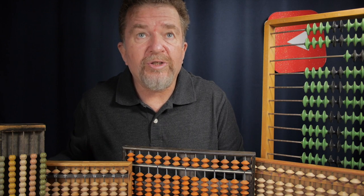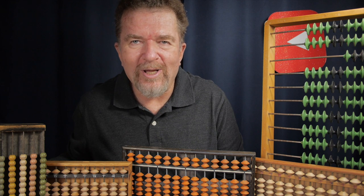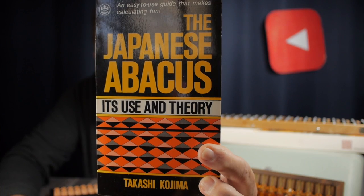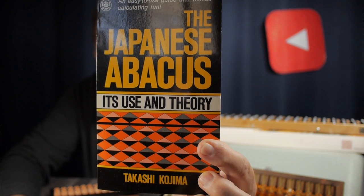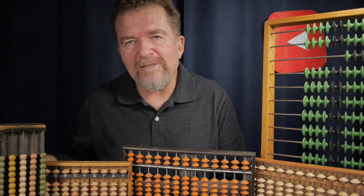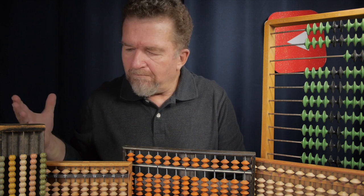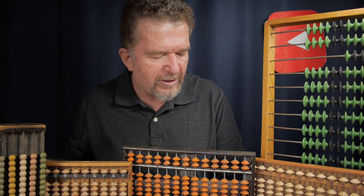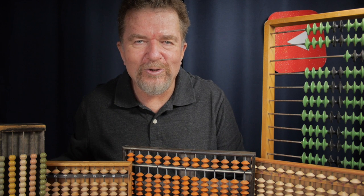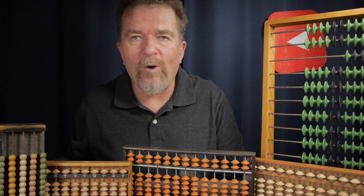My abacus infatuation started when I was in high school. There was an Asian import store called Yanomoto's here in Albuquerque, and they had brand new Soroban from Japan and also Kojima's first book on using the abacus. Having to save money in high school doing yard work, I finally got my first one. Since being an adult, I've noticed abacuses periodically in thrift stores and antique stores. Most of these abacuses came from those kinds of stores, and a couple I've bought commercially online.